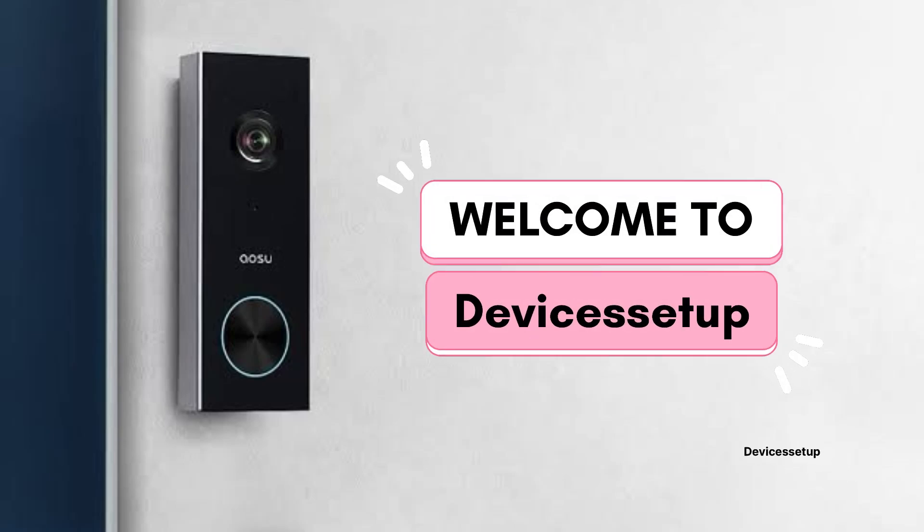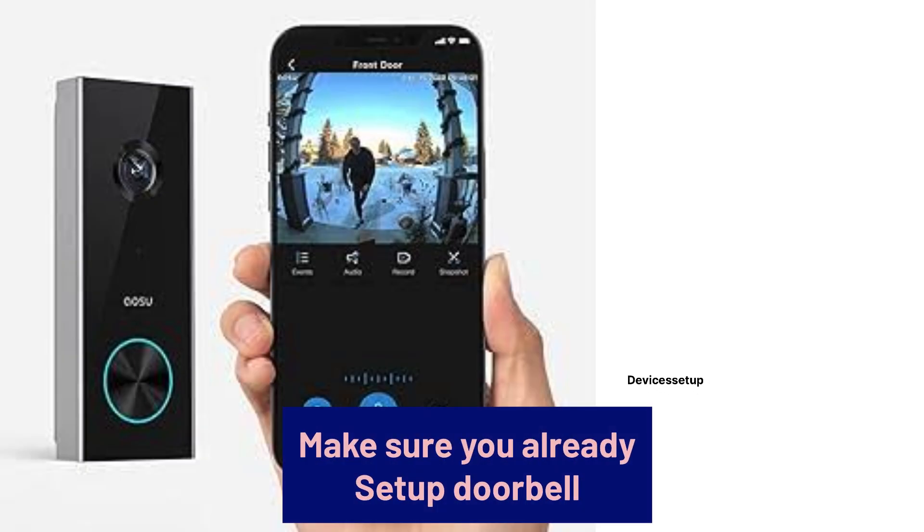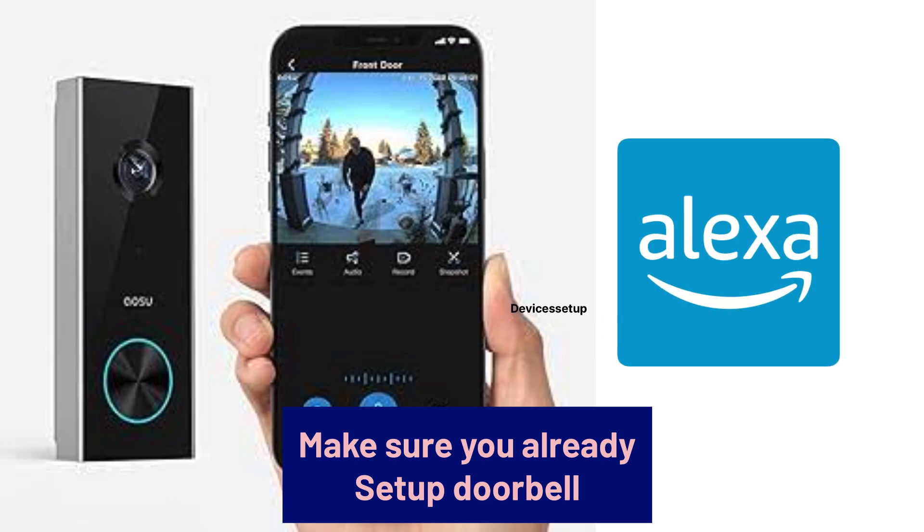Welcome to Devices Setup. Today we will learn how to connect the Osu Doorbell to Alexa or Google Assistant. First and foremost, make sure you have already set up your Osu Doorbell plus your Alexa and Google Assistant enabled device.